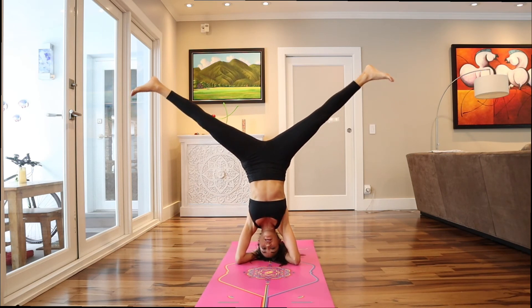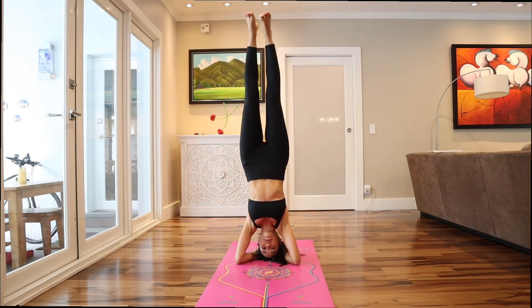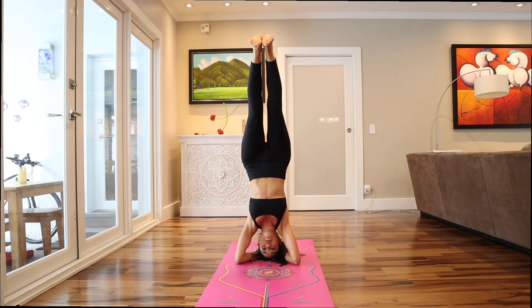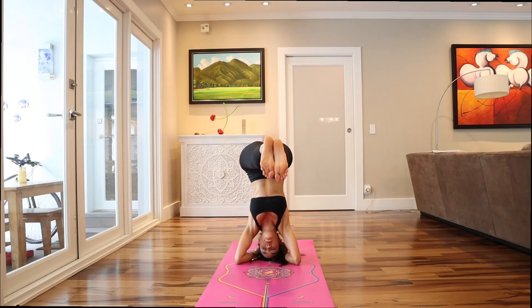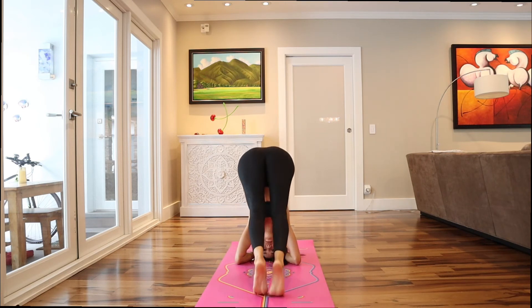One side, the other side, in circles. Counterbalance — and done.